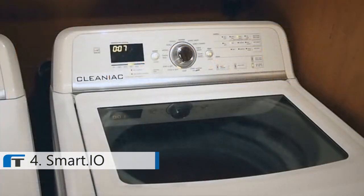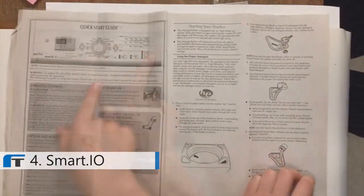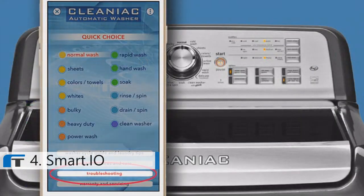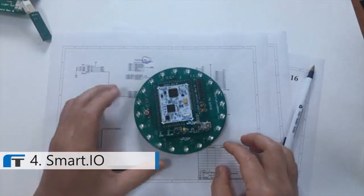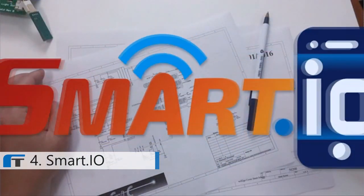When the machine runs into a problem, such as an unbalanced load, instead of the customer having to look up a cryptic two-letter error code somewhere in the manual or Googling it online, they can use an app which explains what's going on and offers suggestions for how to fix it. It usually takes months to incorporate wireless hardware into a design, months to write the code, and more months to write an app. Until now.